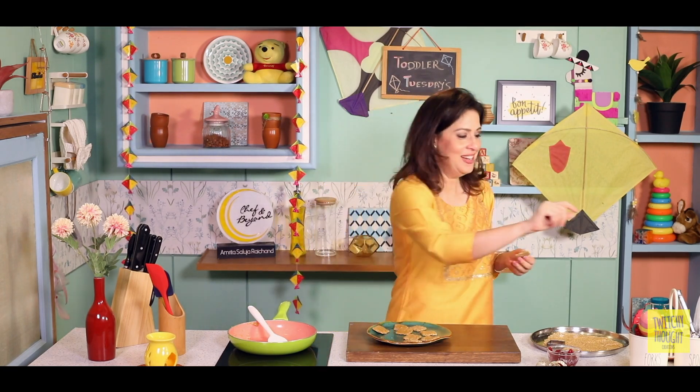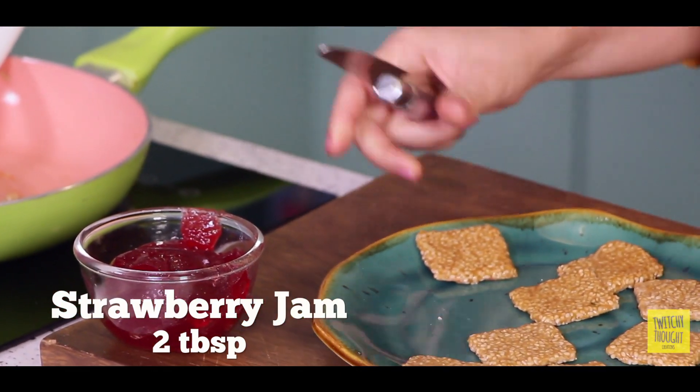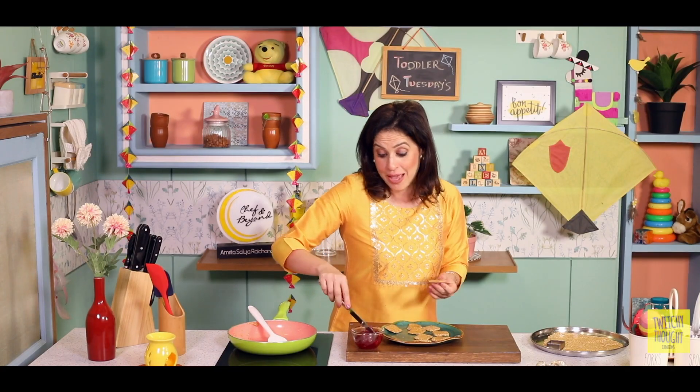Just see how cute they look! They will look even cuter after all the magic that I do with it. Yahan mere paas hai some strawberry jam — aur is strawberry jam ki recipe bhi mere YouTube pe hai, so do check it out. And now I am going to apply it to my gachak.